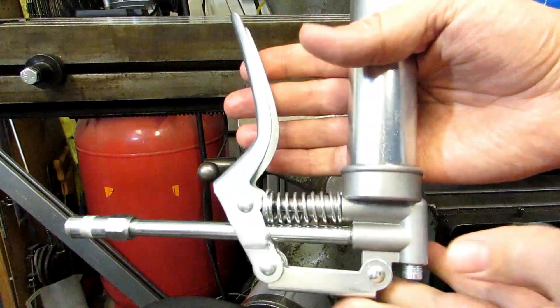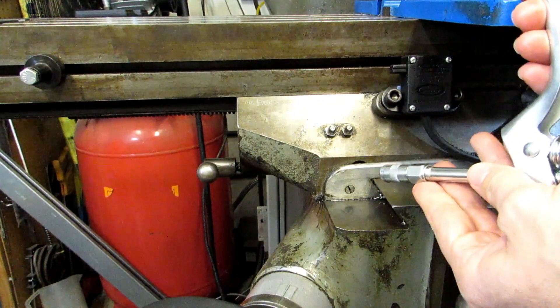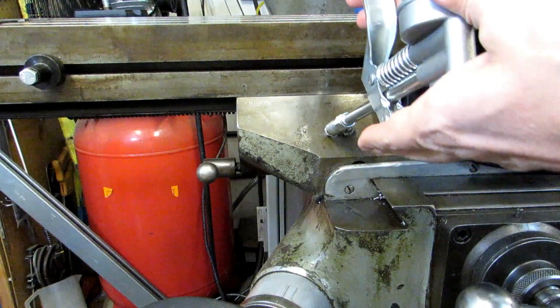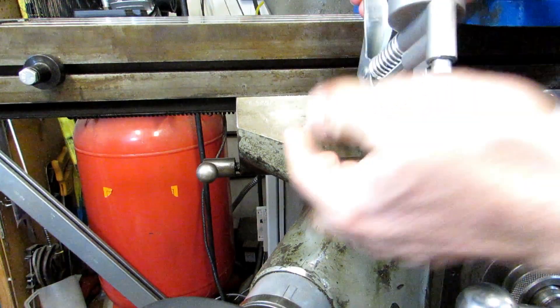Now when you use it, you are going to have to turn it upside down so the oil drains down into the pump mechanism. Then you'll have to give it some squeezes until the oil actually comes out, just like that. Plug it into your fitting and usually give it a few pumps until it squeezes out wherever it should — in this case right up here.